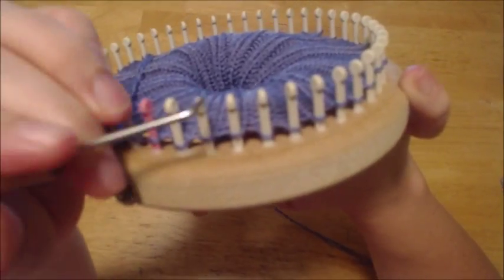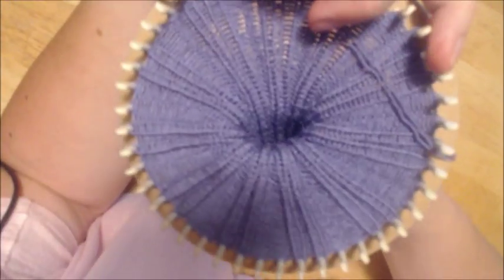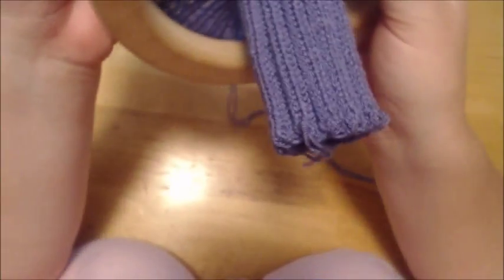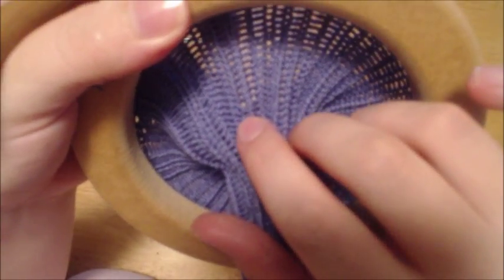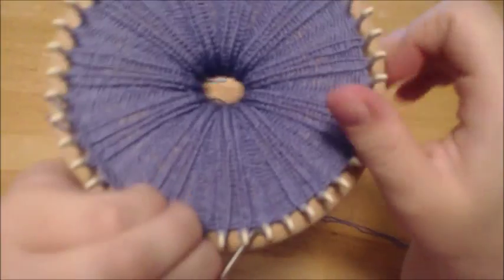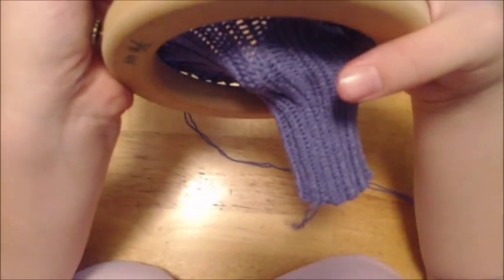Which would be this peg right here — let me make sure. Okay, so we're going to follow that up — it's this one. Also keep in mind: your purl look on this side is actually a knit, and your knit look on your inside is actually a purl. So I know that this was a mess-up in the knit, so that lines up.